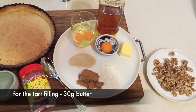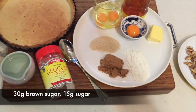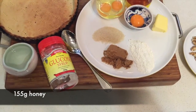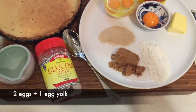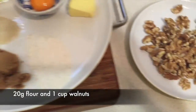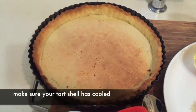For the tart filling we've got 30 grams of butter, 30 grams of brown sugar, 15 grams of raw sugar, 155 mls of honey, 115 mls of glucose, two eggs and an extra egg yolk, and 20 grams of flour. We've got our walnuts to pick through for the nice full ones for presentation, and our blind baked and cooled tart case.